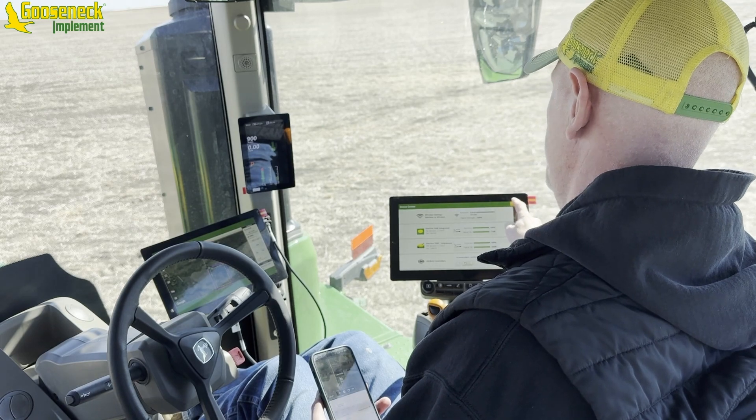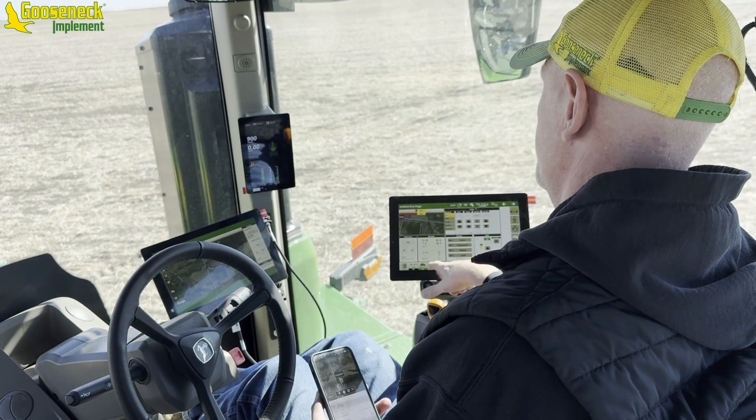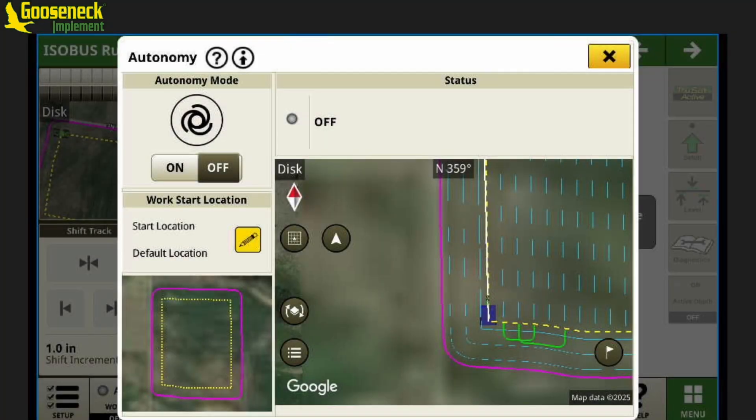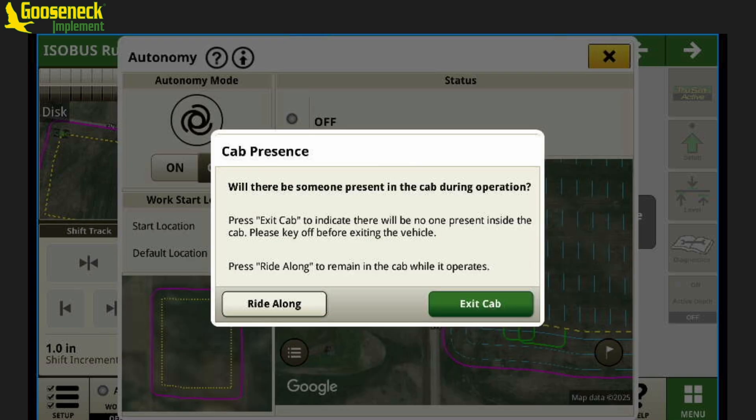If you're not at that threshold, it won't let you — it will fail. After that, we're just going to touch our autonomy link that we created down there. You can see it's kind of already got some lines in there, but it seems like it wants to redraw those every time we turn it on. So we'll wait to do that until after we get on. We have our two choices: we can either ride along, or we can exit the cab.